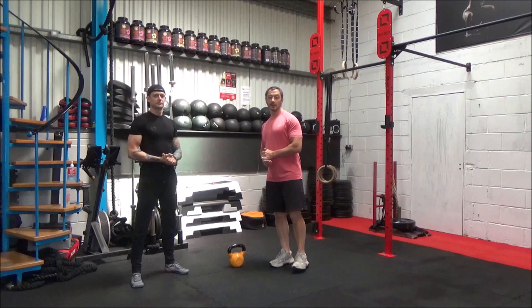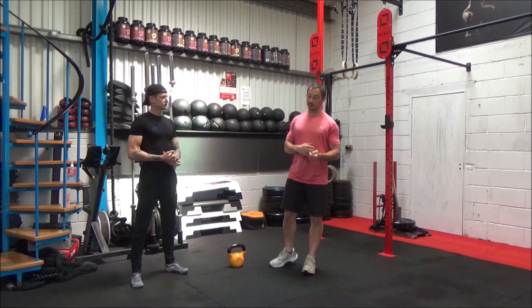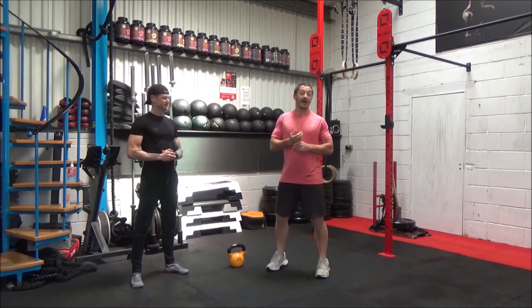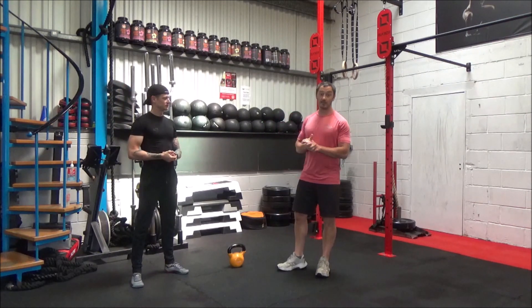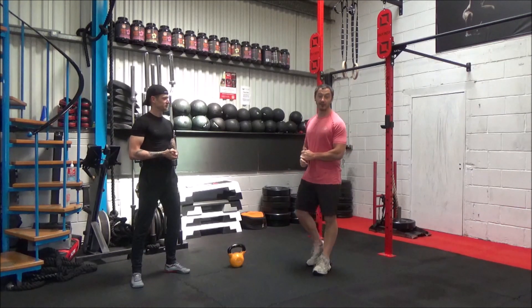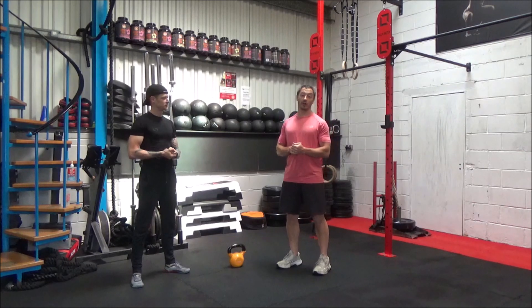Yo team, how are we? It's Darren here from Faster Fitness Solutions and, as ever, we've got a partner in crime, Danny. Today we're going to do the first of our intermediate workouts, and as you probably guessed from right in the middle of us, it's going to be an intermediate kettlebell workout.